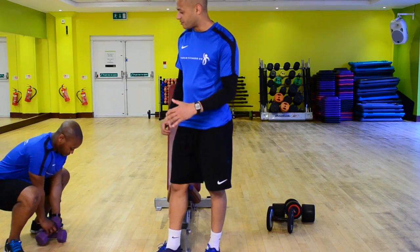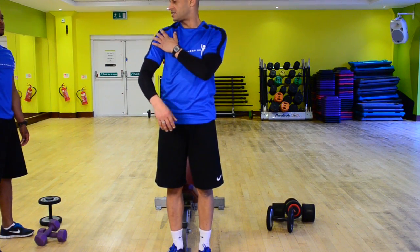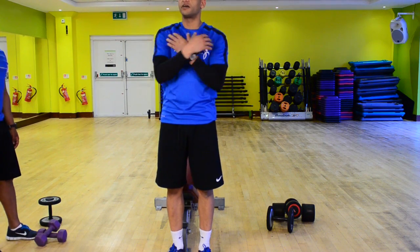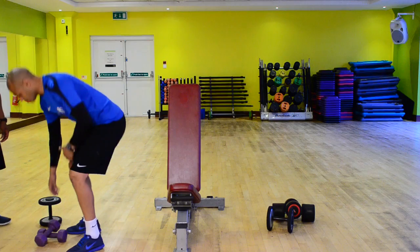The next exercise we're going to look at is a front raise. It's an isolation exercise for the deltoids and it's going to work the anterior, the front head. So from here, dumbbell variation.